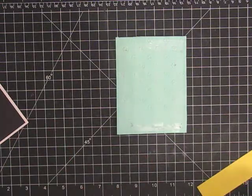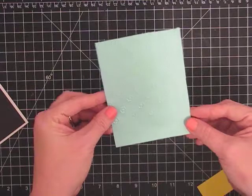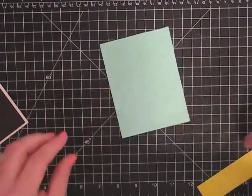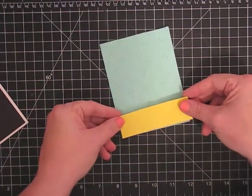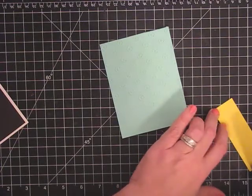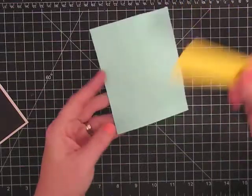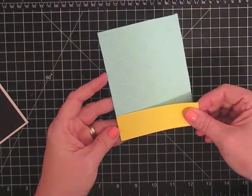And before I put this on my card, I want to put some ribbon on, but I have this other element. I really should have done this first, but we'll just do it really quick. I want to put this little yellow strip down here. So I'm just going to put some adhesive on it. And this strip is cut at one inch so that it can fill this bottom portion here.